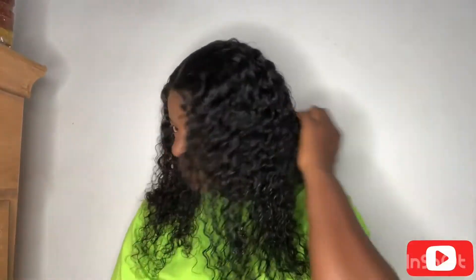I'm putting in foundation just to blend the lace more with my skin and that's it — voilà! We are done. Look how cute this hair is looking!